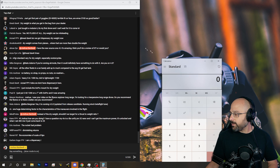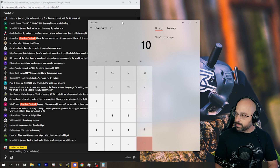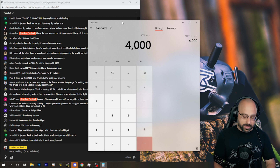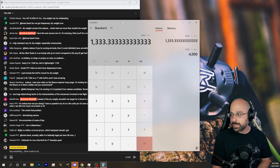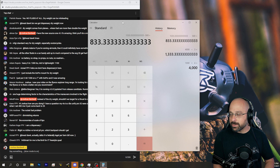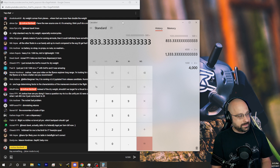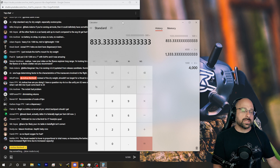Let's think about a 5-inch mini quad. A round number is about 1,000 grams of thrust per motor. You have 4 motors, so you have 4,000 grams of thrust. If you're going for a 3-to-1 thrust-to-weight ratio, that means you could have 1,333 grams total. Take off 500 grams for the quad itself, and that leaves you 833 grams of battery. That's insane.